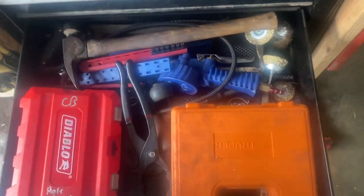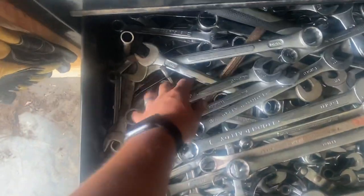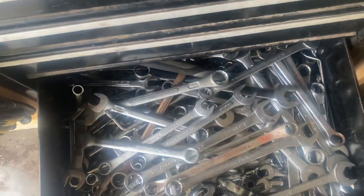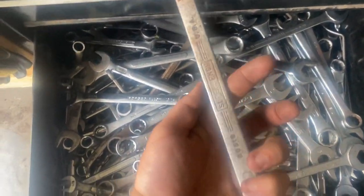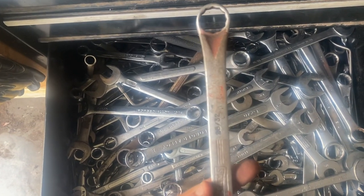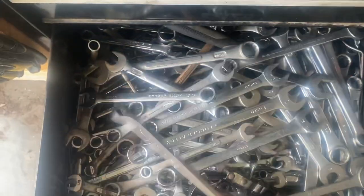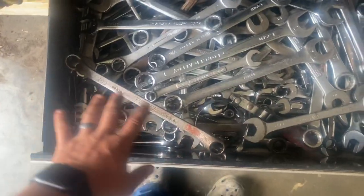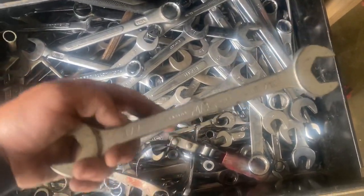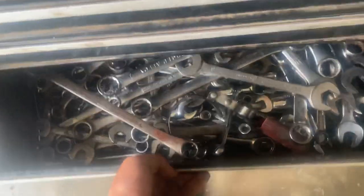Tap kit, Diablo hole saws, hammer stuff. Then a big drawer full of nothing but American-made old wrenches — there's a Right Super Wrench in some goofy sizes like 25/32. Whole bunch of American-made pieces I picked up at pawn shops over the years. Mac 7/8, 15/16 — best hydraulic wrench ever. Heavy drawer.